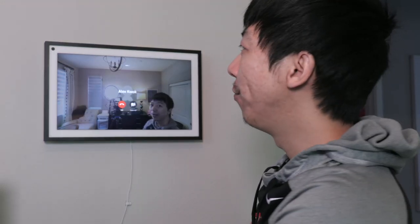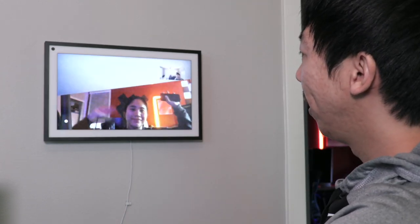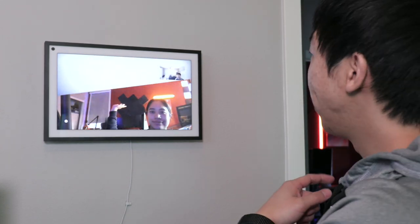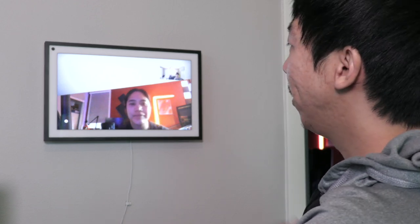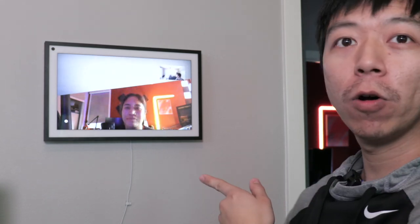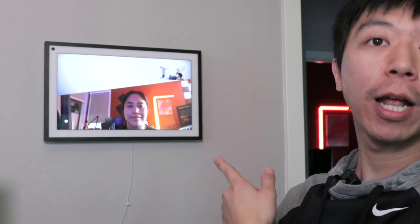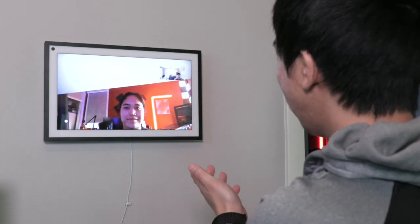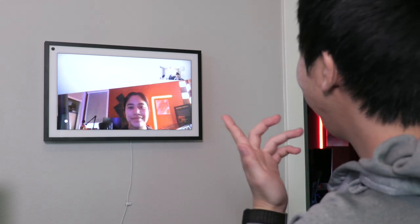So we're trying the video call feature here and Lita is answering in our studio across the hallway. As you can see, it works. Can you see me? Yep, I can see you. Can you see me? Yes, I can see you perfectly. She is on a first gen Echo Show — not the new Echo Show Five. But as you can see, we can video chat through different rooms when we need to, or upstairs. We also have one in the kitchen. So that's pretty neat.